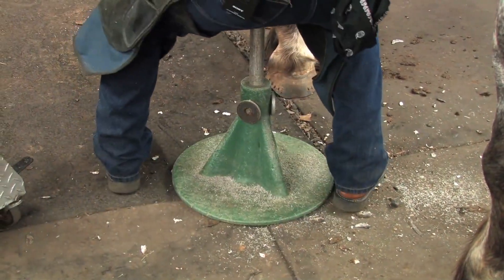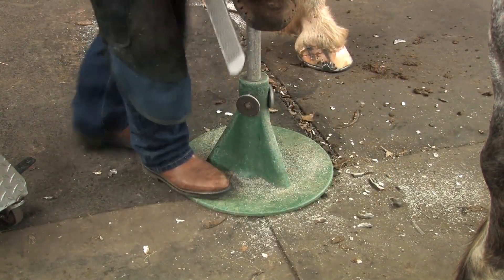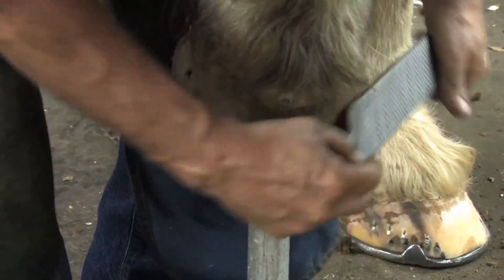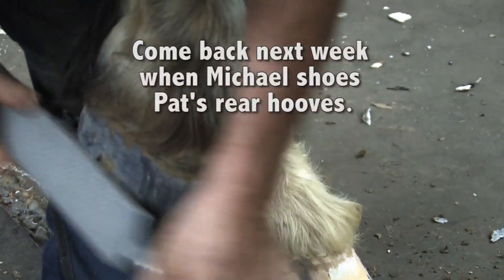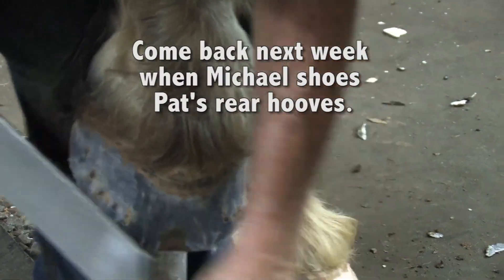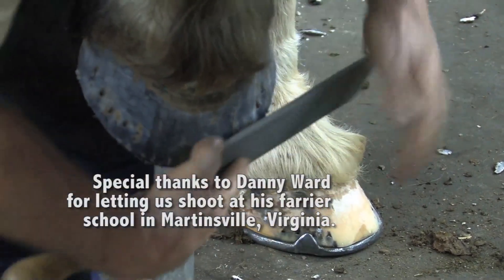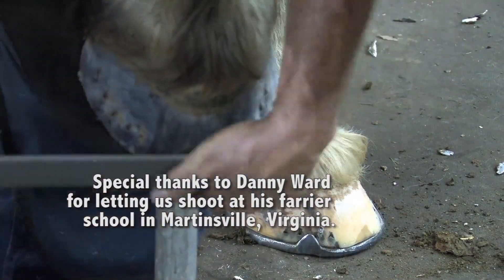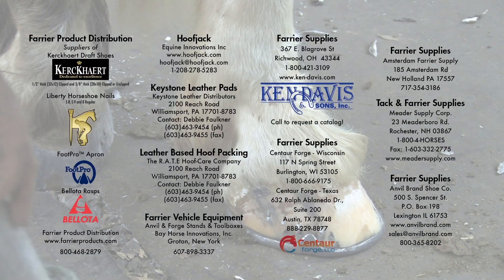We'll go to the hind foot. I'm going to get his attention, pull it forward, set it on there, spin myself around, and get my knee behind the heel of that hoof. Set it down, round the edges, and set it down. We'll be right back.